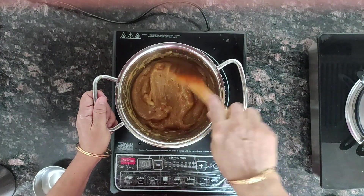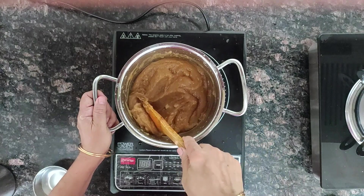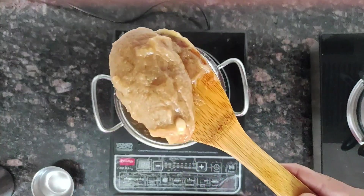Our Millet Aadi Kummayam is ready. You can see the texture.